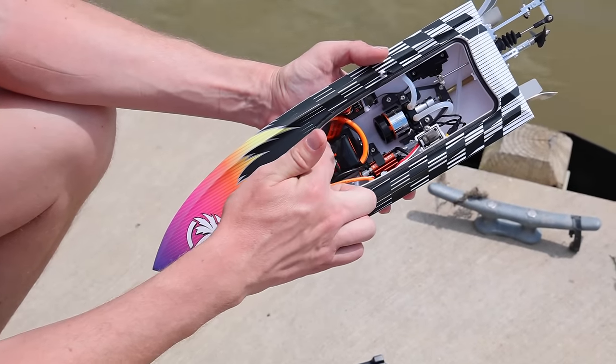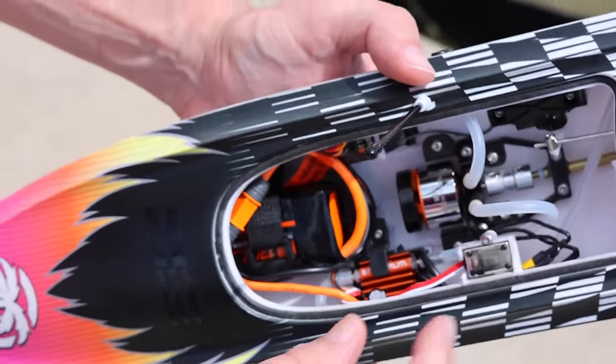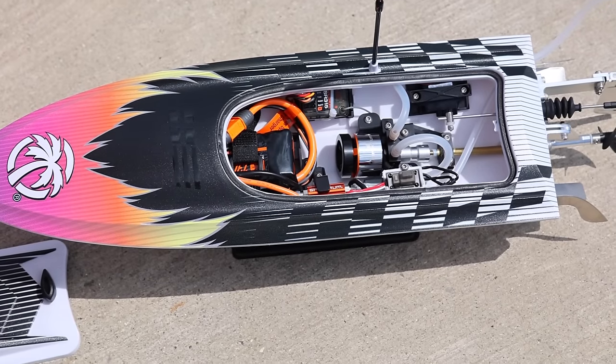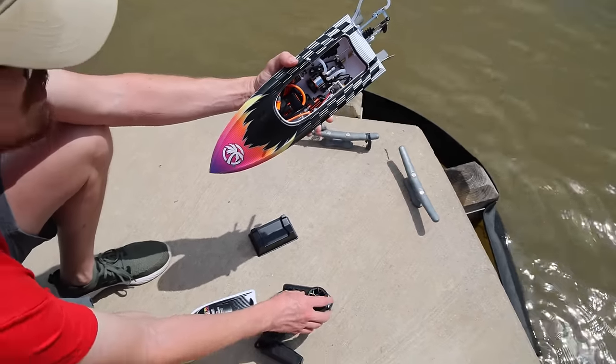Make sure you have all your wires and everything tucked away from the motor, because the flywheel is protecting the motor some. There's still a couple of catch points so just be careful of that. We should have three beeps for 3S power, so let's power it on. There we go — check out that flywheel in action.